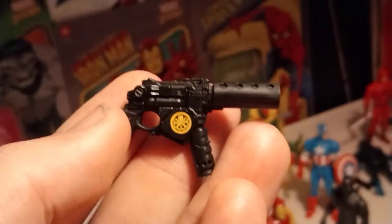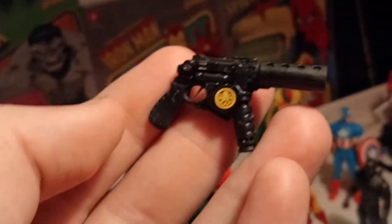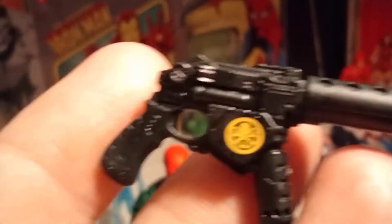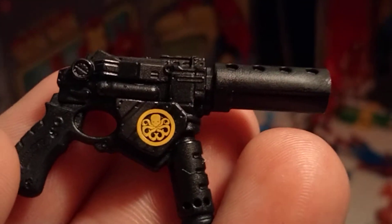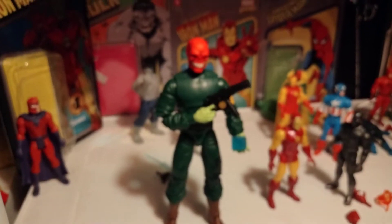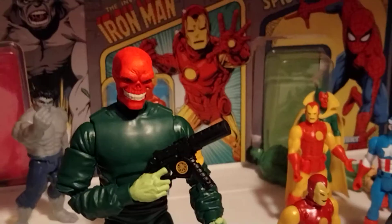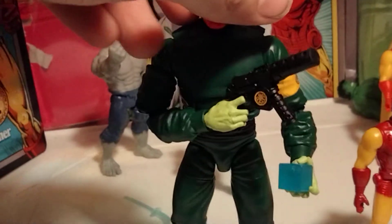But my favorite accessory, maybe more than the cube, is this little gun that he comes with that actually has the Hydra logo on it. Like, can you imagine you're about to go fight the Avengers or something, but you gotta take the time to put your company's logo on your gun? I mean, that's just crazy, but kind of cool. And here we have the Red Skull with his gun in hand, and then also the Cosmic Cube in hand, and he holds that very well.